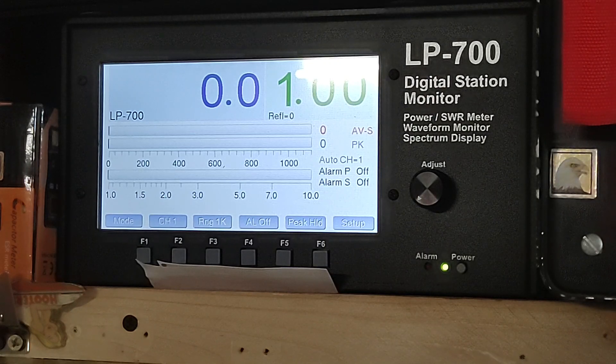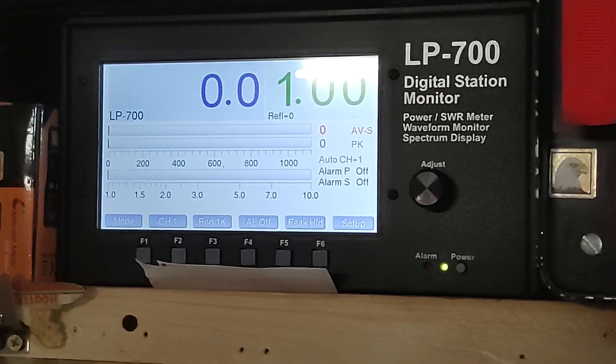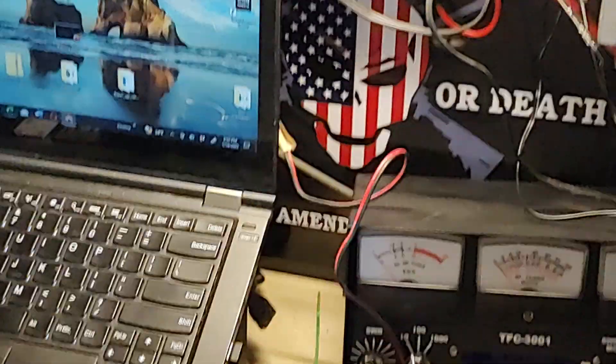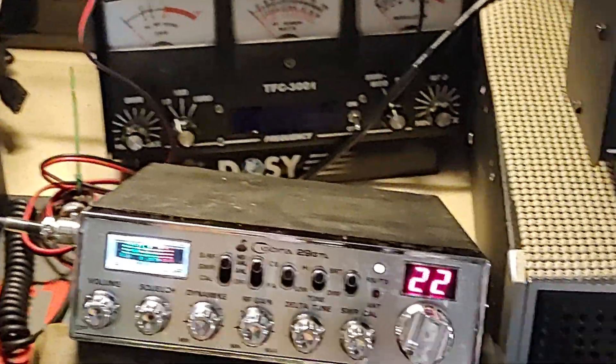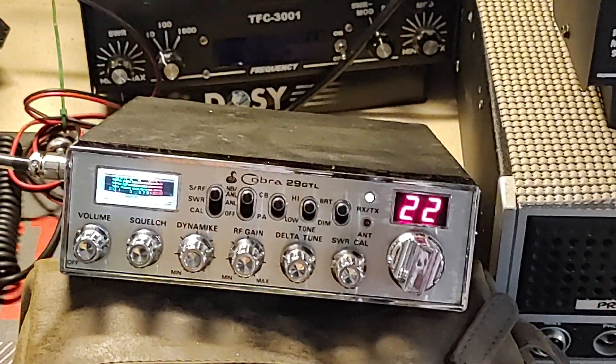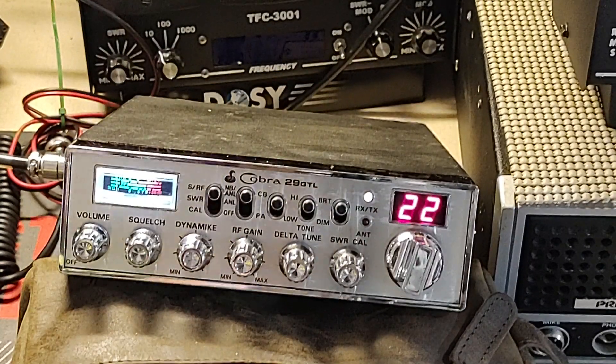I haven't made any contacts with it because skip is so bad. I did make a contact in California up on the mountains there a while ago, so it is working. But I am just amazed, Jonathan. How do you get over 30 watts out of a little Cobra? Did you put a different final in it or something? So here's what's really got me excited.